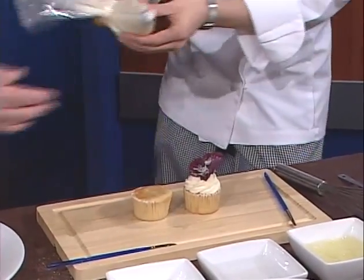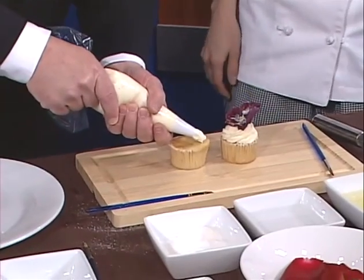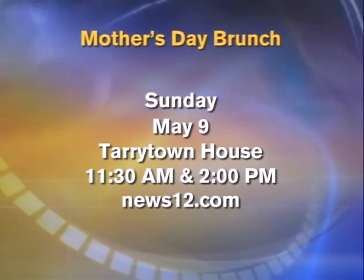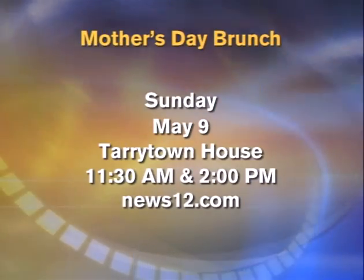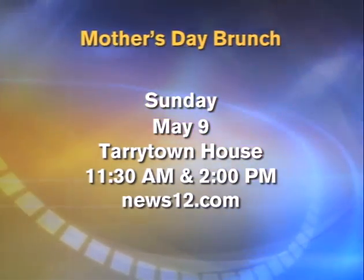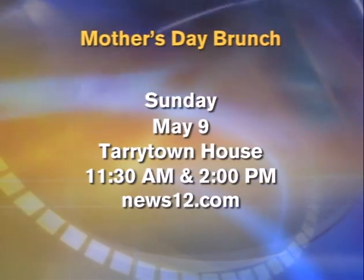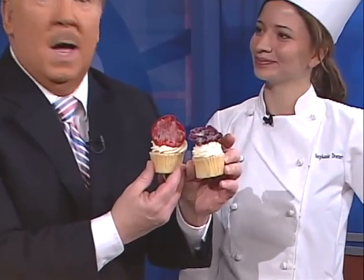Tell me about the brunch one more time — at the Tarrytown House on the hill overlooking the Hudson, right on Route 9 near Tarrytown. It's Mother's Day Sunday, the 9th, with two seatings at 11:30 and 2 o'clock. Head over to www.tarrytownhouseestate.com for details, to RSVP, and to check the menu. Executive Chef Chris Hedinger put together a fantastic menu. And here's our finished work — a lovely little stand-up rose on the cupcake!